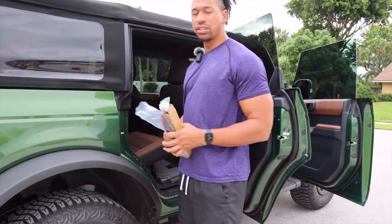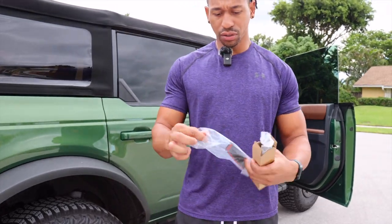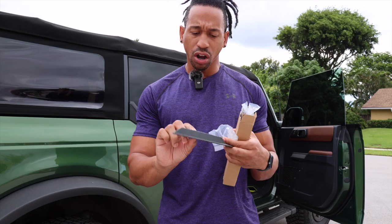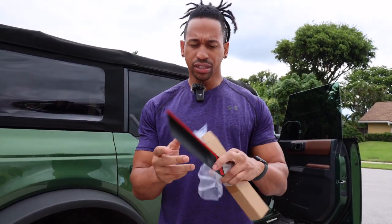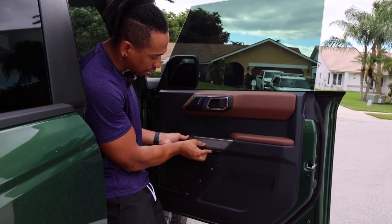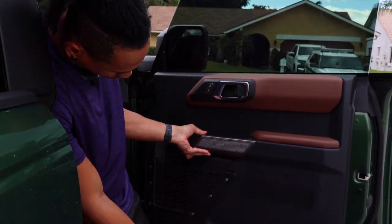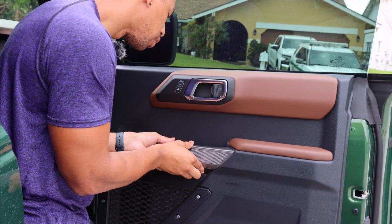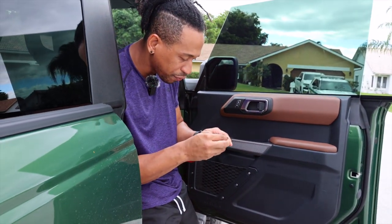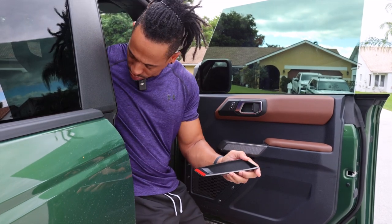These are really simple — I'll show you up close first. The first thing you want to do is make sure you put them on the right side of your car. This one has an 'R' at the bottom of it, and it has 3M tape on the back. You put this on, give it a day or two to let it settle in, and you should be good. Let me push it in here and show you how it fits — looks really good.